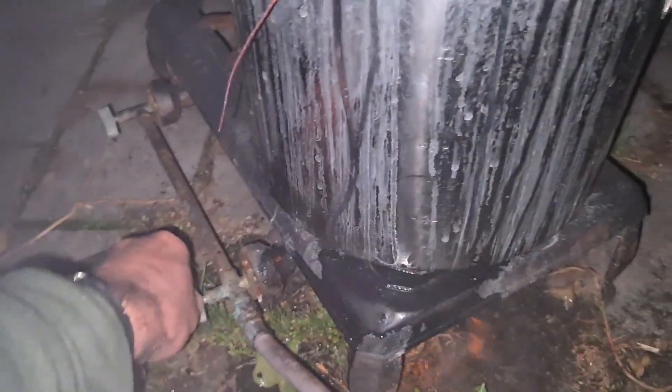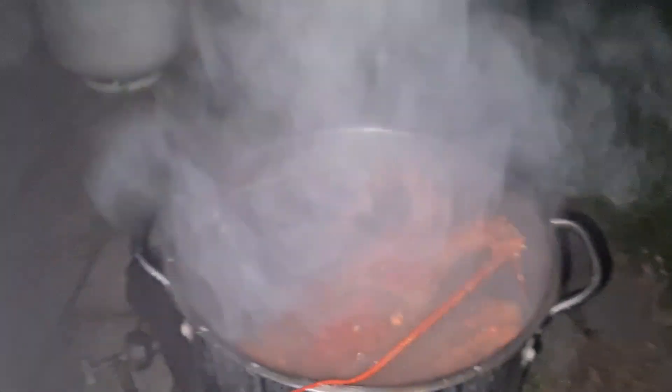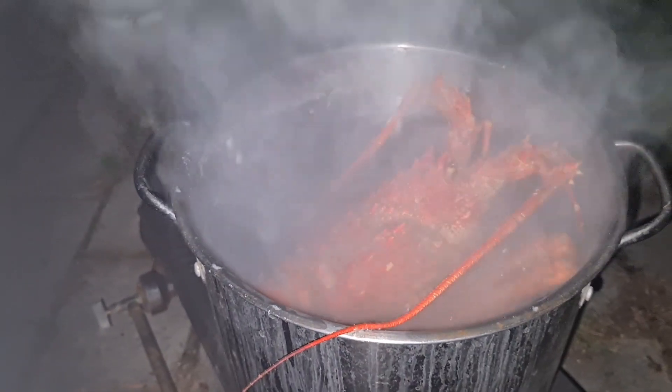It's quarter to 8, so time to turn it off. Just to refresh: bring the water to the boil and cook the crayfish for 15 minutes after the water boils.